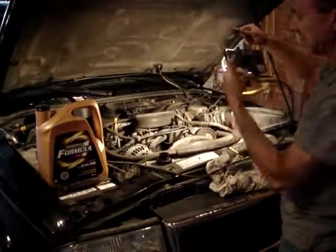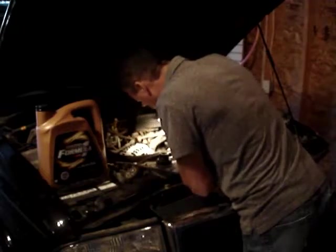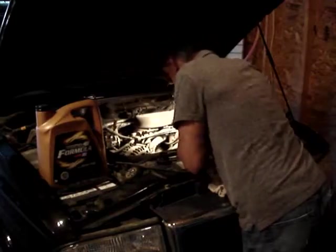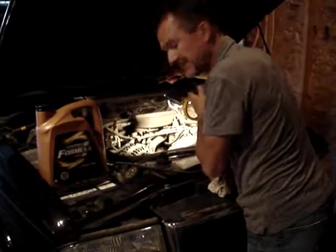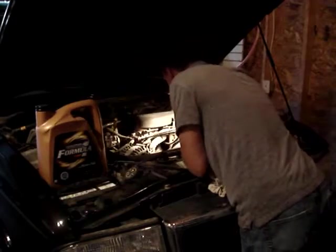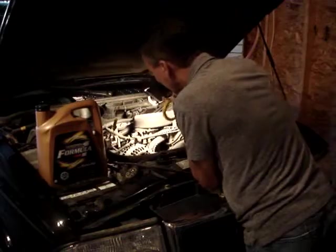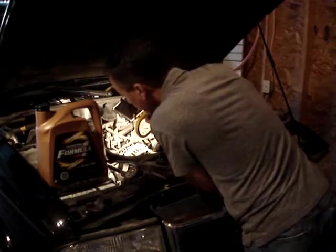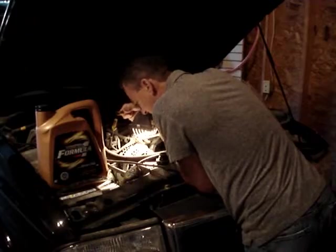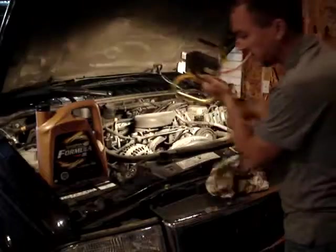Grab yourself a nice bright light — a 150 watt light — and take a good look down below. The belt is fine. We do have a little bit of an intake manifold leak — you can see some oil, just a little sweating, nothing major. Just doing a good visual inspection.